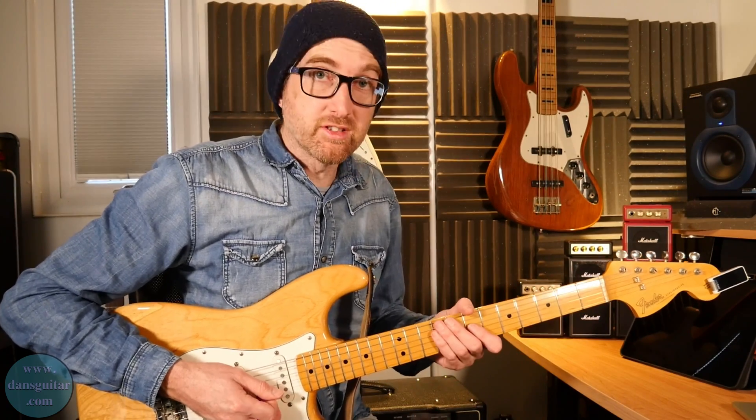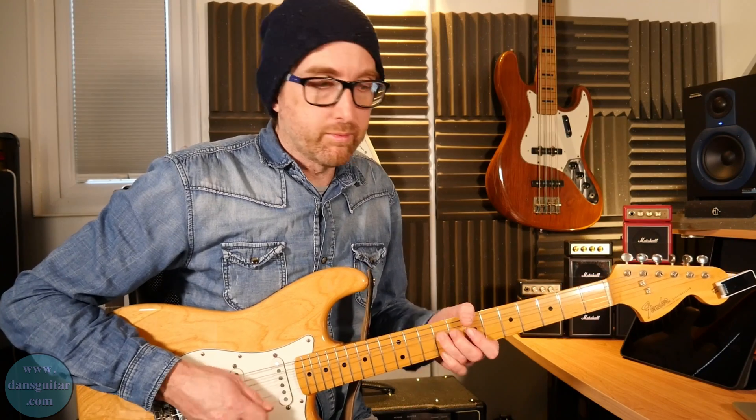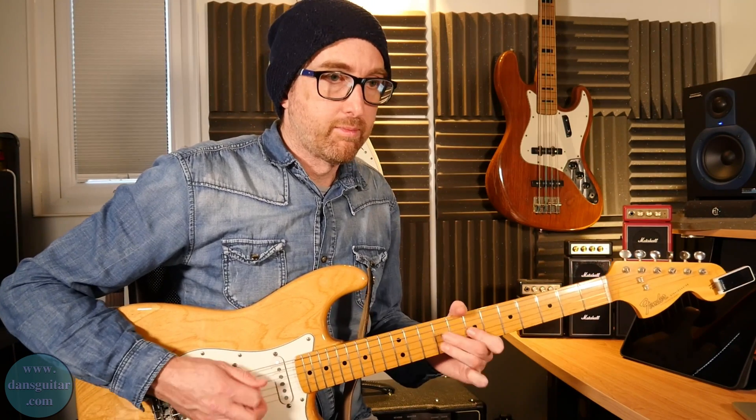Try it in your normal lick — just adding that double pop at the end really does make that Clapton sort of sound.